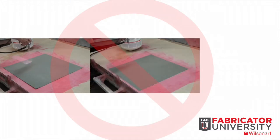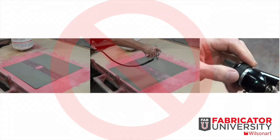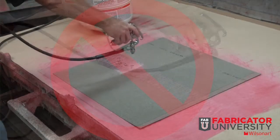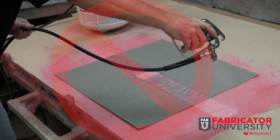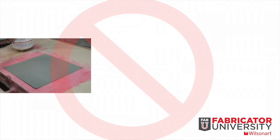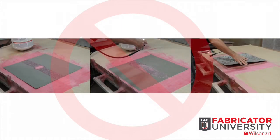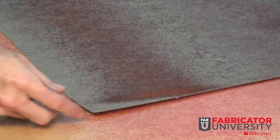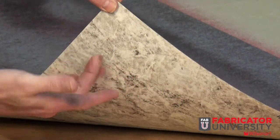Poor spray techniques or wrong equipment settings can result in irregular amounts of adhesive, which will cause issues with proper bonding. Sudden stops, being too close to the component, or slow speed can cause excessive amounts of adhesive to build up, causing an extended open time in that area. If adhesive is applied while still wet, an adequate bond will not occur.